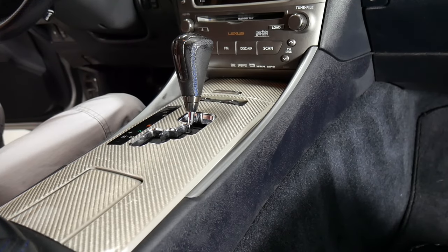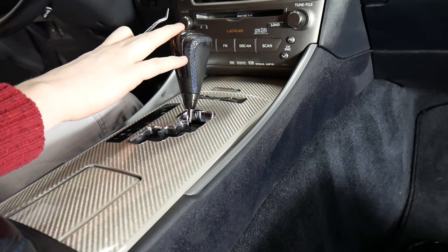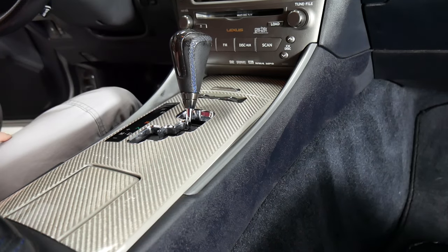Today we're going to be working on a 2008 Lexus ISF. We're going to be installing a V-Line in this vehicle, and we'll show you how to take out the radio for that.